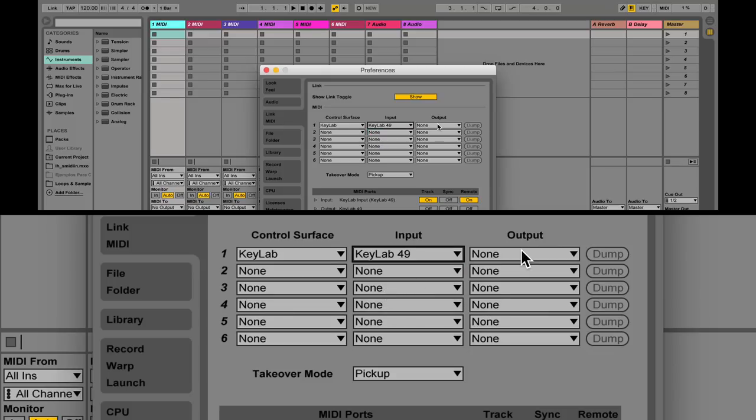You should see your KeyLab listed in the control surface area. Since Ableton Live has updated to version 9.6, the KeyLab is now an officially supported controller.